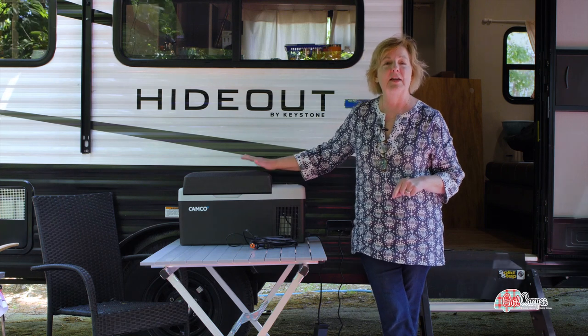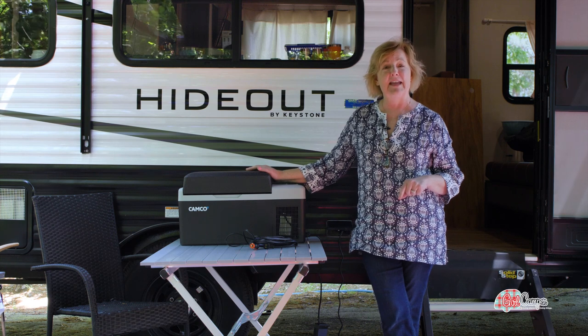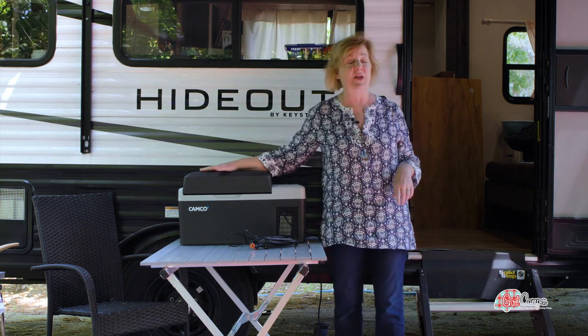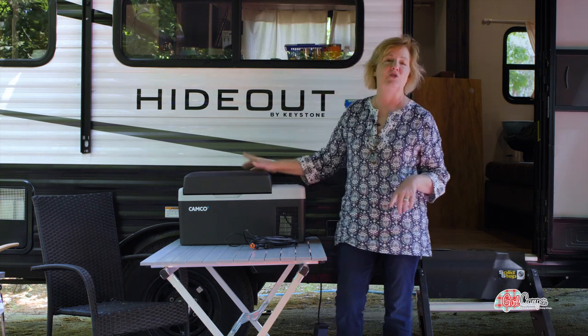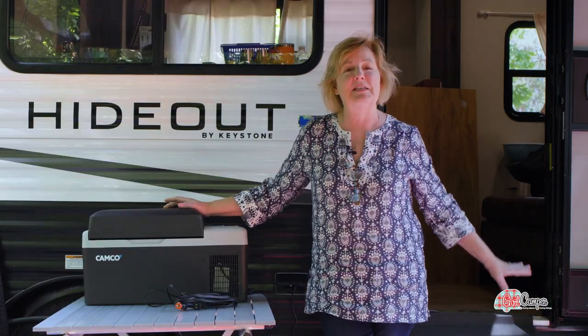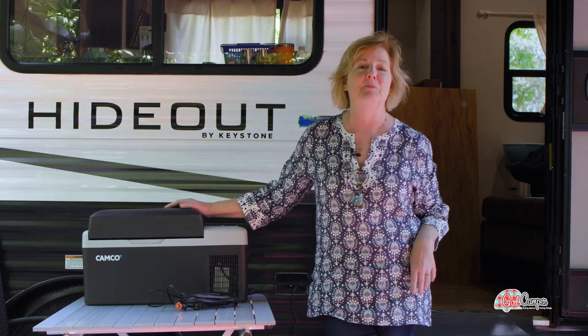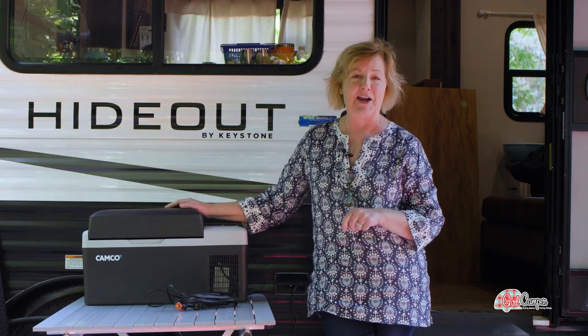I love having my go-to things in here — my cheese sticks, my drinks — whatever I most often get out of the fridge, so I can get them out of here and not interrupt the flow in my indoor fridge. Also, I think it helps keep your RV cleaner. If you're camping with a crowd and have fewer people coming and going, you can maintain a little more order in that RV.